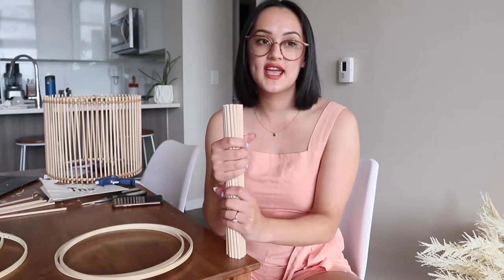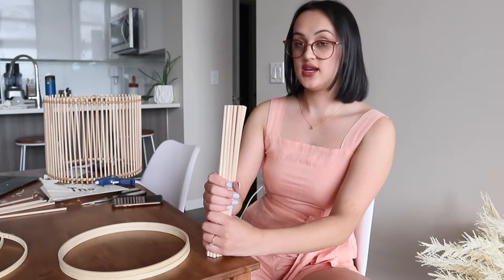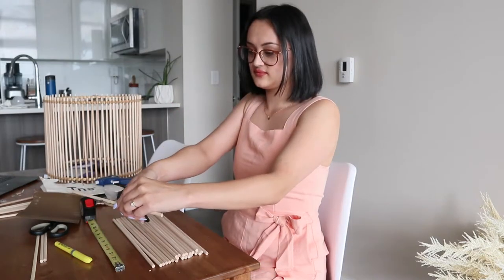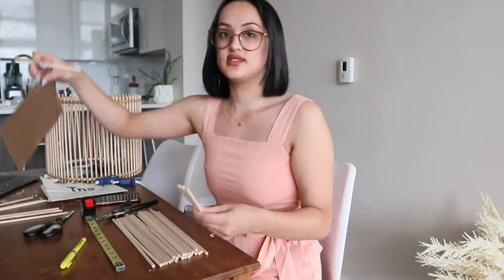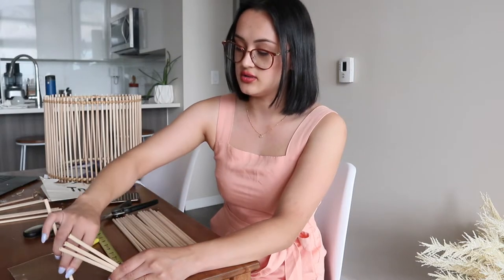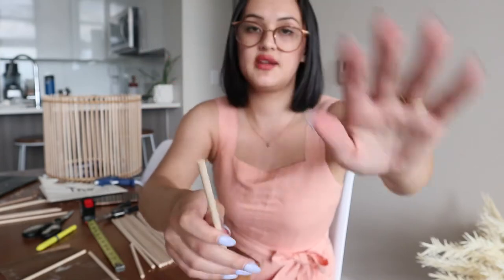I thought I'd messed up and would need to order more, but then I remembered I'm cutting these in half. They're 12 inches long so I'll cut them to 6 inches each, giving me twice the number of dowels. I'm going to measure and cut with my garden shears since that's the best I have. I also have sandpaper to sand the jagged ends down so they're nice and flat — nobody's here for scratchy chandeliers.